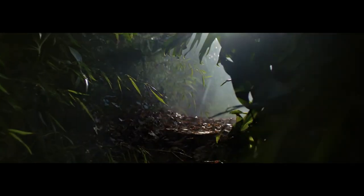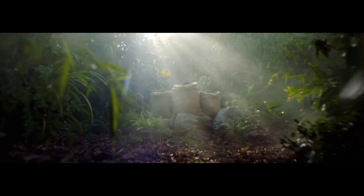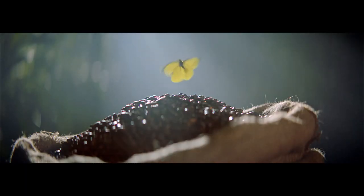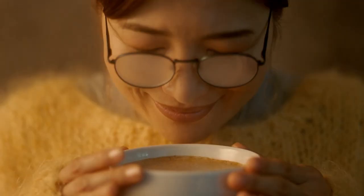We could tell a humble origin story and discover conveniently placed sacks of coffee. We could show a selection of models holding cups up to their faces.